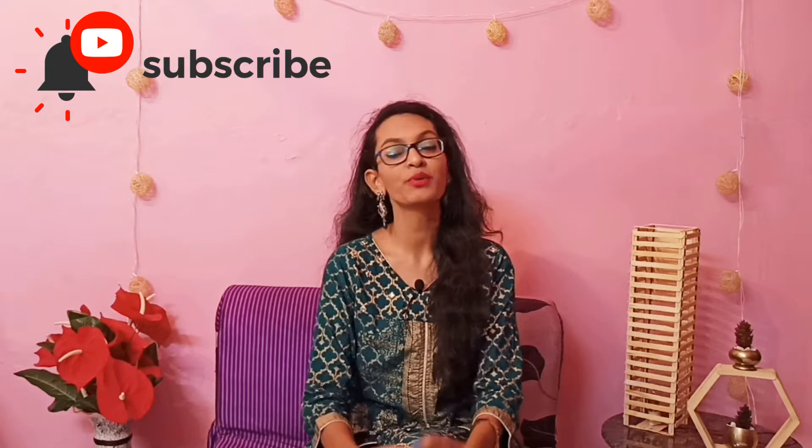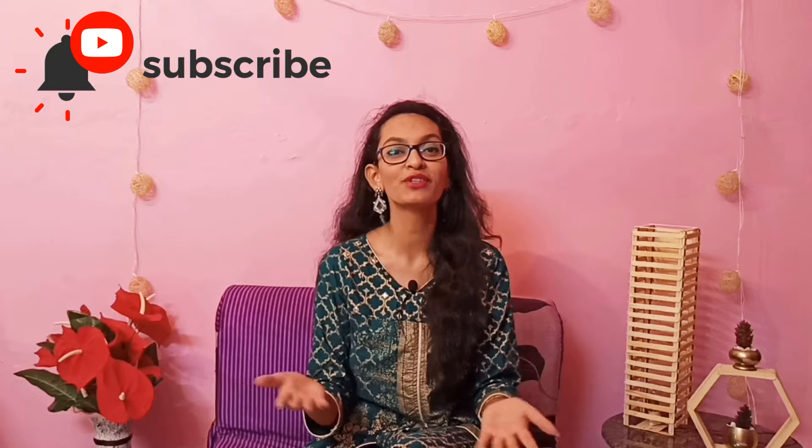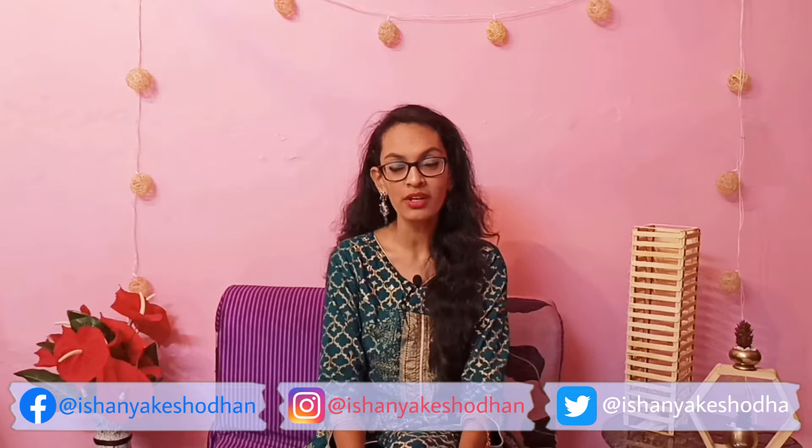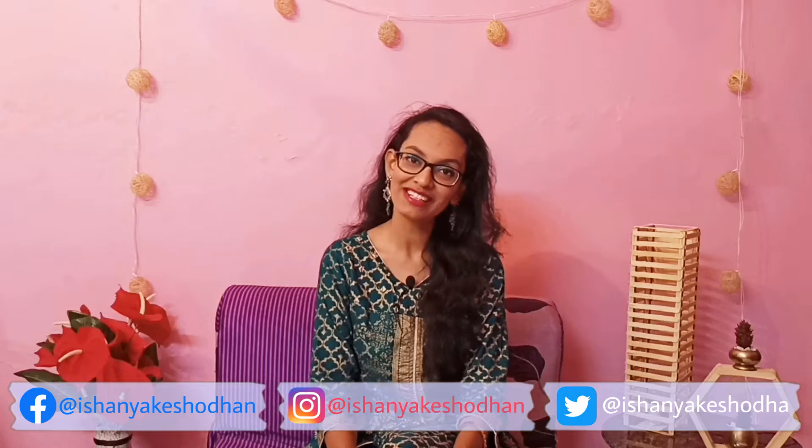I did one last year and if you guys are looking for more ideas, I'm going to link that video right above here so you can check it out and have six more ideas to take inspiration from for your DIYs this Diwali. Before we dive in, you guys know the drill — like, share, subscribe, comment, hit the bell button for more video notifications, and connect with me on social media.